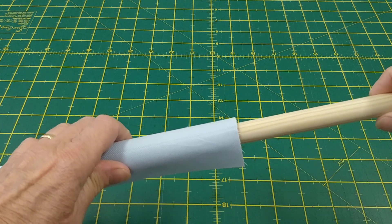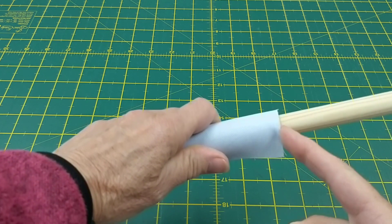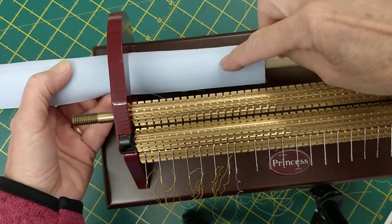There you can see I've got it rolled onto the dowling and it's all pretty much flush at that edge. Now I've got my fabric rolled onto my dowling and this is the wrong side of the fabric now.